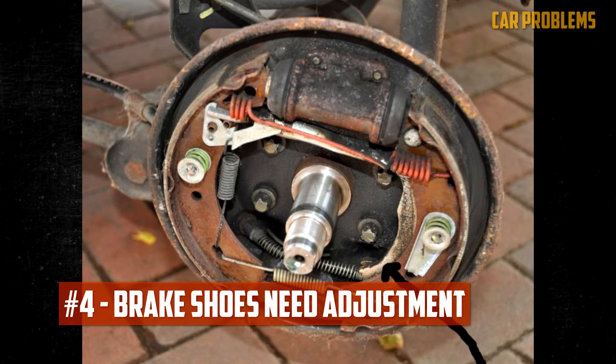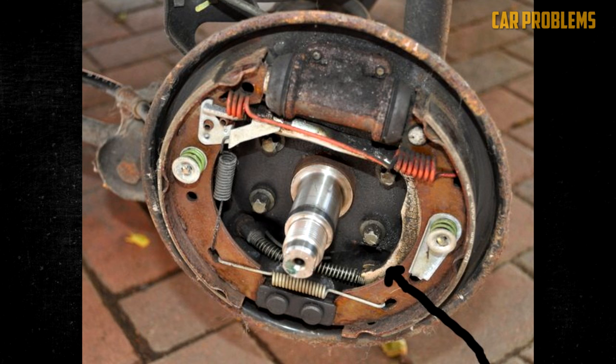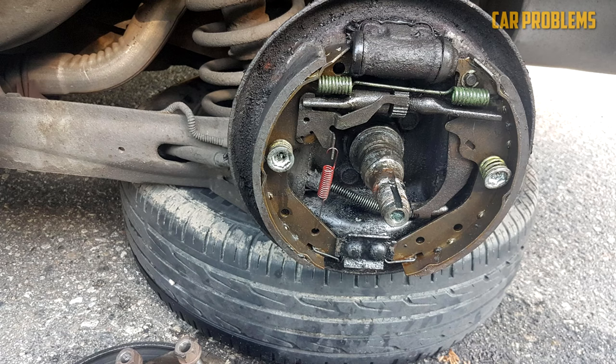Brake shoes need adjustment: You might need to adjust the brake drums and shoes on your car. Some adjustments may become necessary as they wear, so you should keep up with maintenance. Additionally, you should occasionally use the parking brake, as this easy action keeps the rear brake shoes adjusted and engaged.